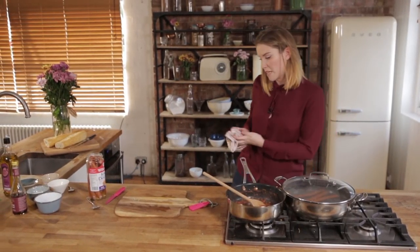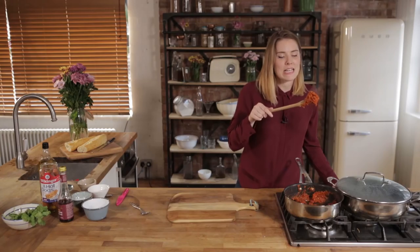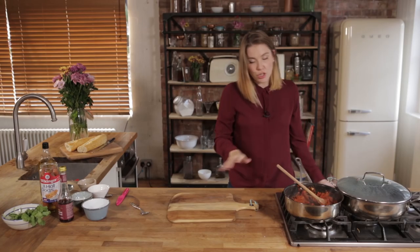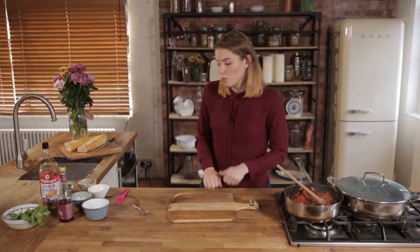We're then going to add them to our hot water, and then we're just going to leave them to cook away for five minutes, and then we'll put the whole shebang together.